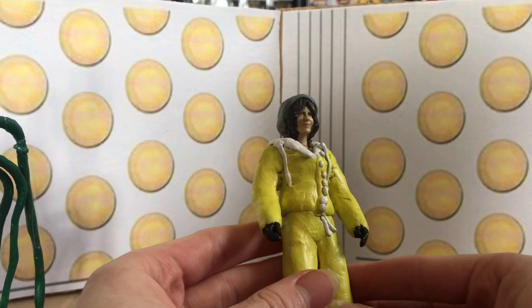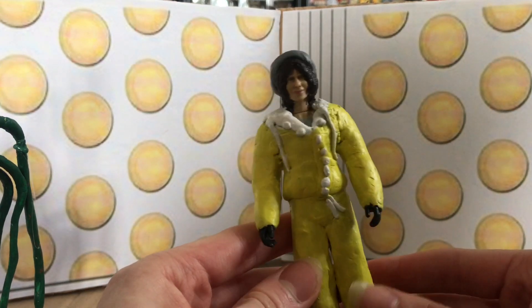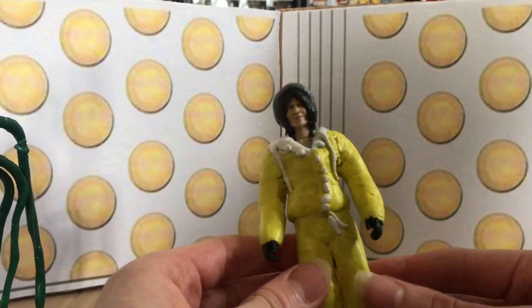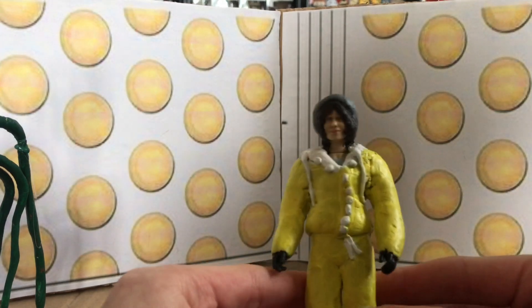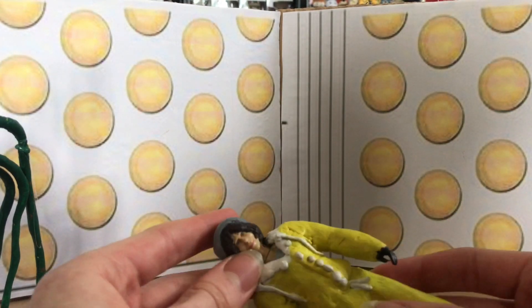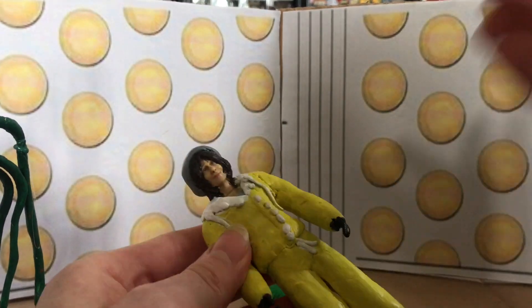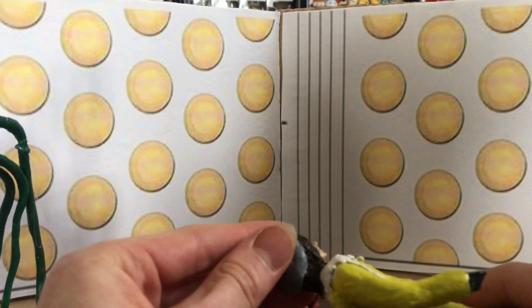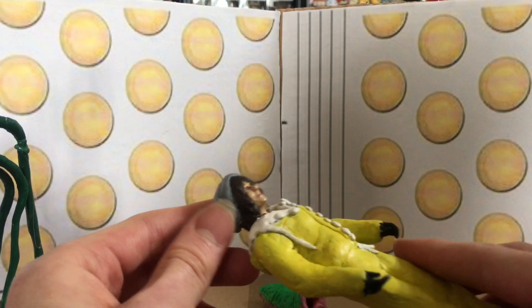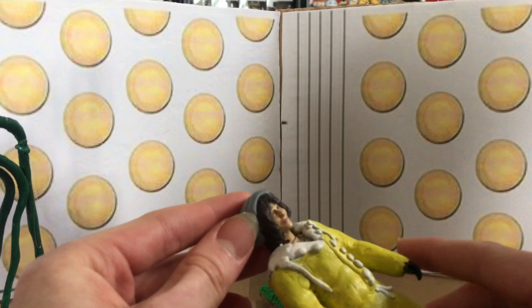This was an Invasion of the Bane Sarah Jane figure which I had to hand. A lot of my figures haven't stood the test of time because I got them very young - mainly because my older sibling also collected Doctor Who stuff, so I inherited a lot of it. This particular figure didn't have hair and the arm was falling off, so I thought I could try and customize it to make the classic Sarah Jane. I've chosen the one with a beanie hat, which is much easier to sculpt.